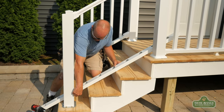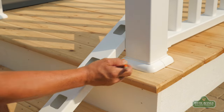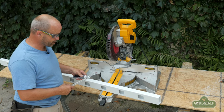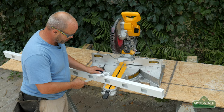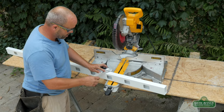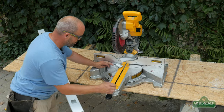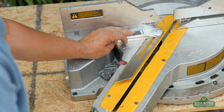Now you can mark right where you're at on your post, on the bottom as well as the top, and we can head over to the saw and cut those and match your top rail with it. One helpful tool I like to use when determining angles is a sliding square. This way you can set it right on your cut, hold it tight, tighten it up, then go to your saw and adjust your angle.